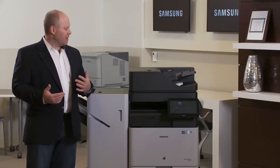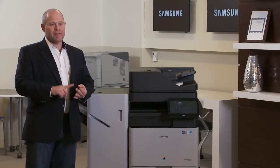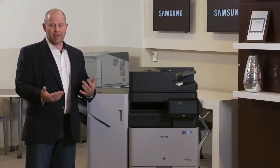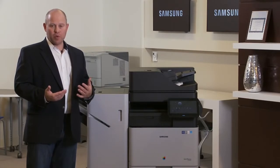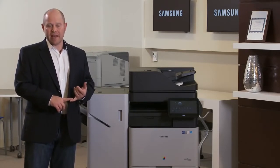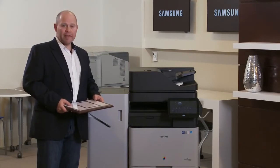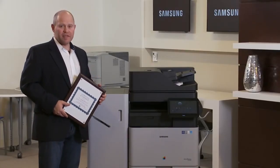We tried to emulate testing and printing the way a typical customer would — printing text, graphics, and photos, running a variety of different originals through the device. We used the duplex feature almost exclusively, as a way to really push the machine; almost 100% of the copies and prints were two-sided. All output was recycled, and tens of thousands of pages were donated to local charities. In summary, we did about five years' worth of print volume in under three months. To commemorate that, I wanted to present this certificate to Samsung — it's a great job on this device, one of the best machines I've ever tested.